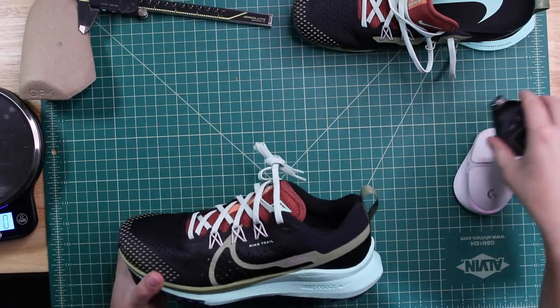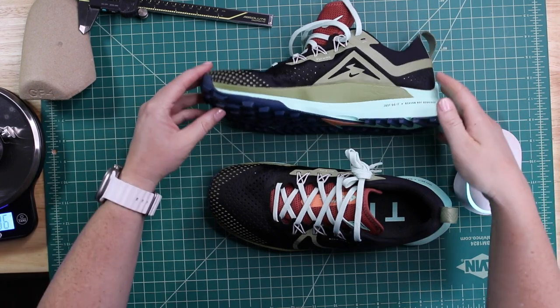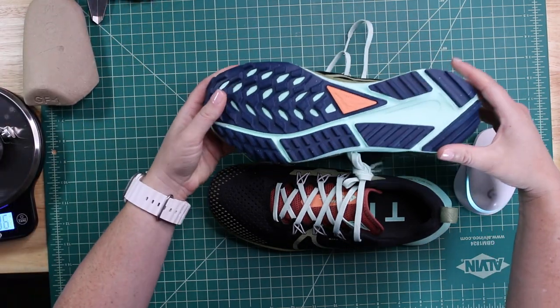Have you bought these? Do you like them? I quite like them — I think they're comfortable and they're going to be great out on the trails in warmer summer weather. Tell me what you think in the comments, and I hope you guys have an awesome day!